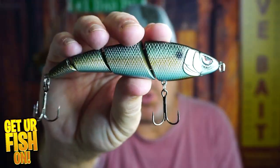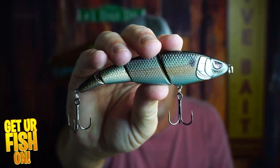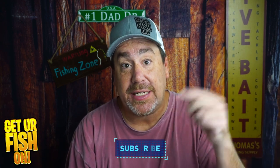Right now, you and I are looking at the Spro Shishimi Swimmer Multi-Jointed Swimbait, and it is exceptional. If you like this kind of content, make sure you click that subscribe button. Please! I shouldn't have to beg, but hit it! But here we go.